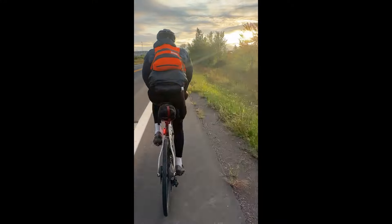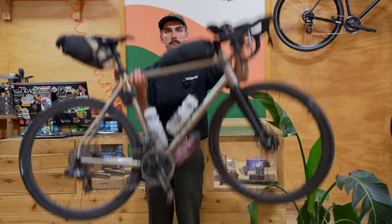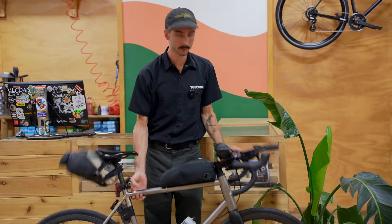I'm Theo and I just wrapped up a 1,000 kilometer road ride here in Canada around Lake Ontario. I thought I'd make a quick video and just run you through the bike I brought with me.